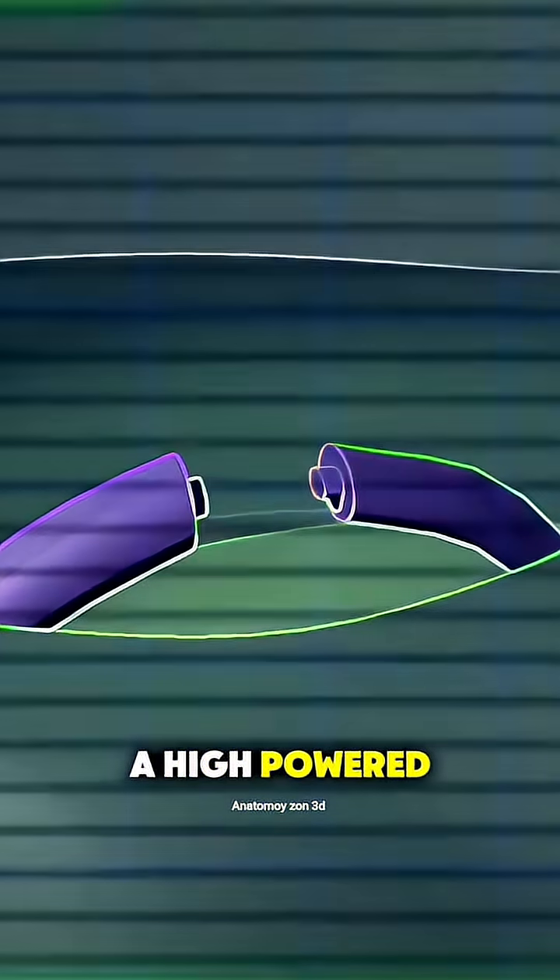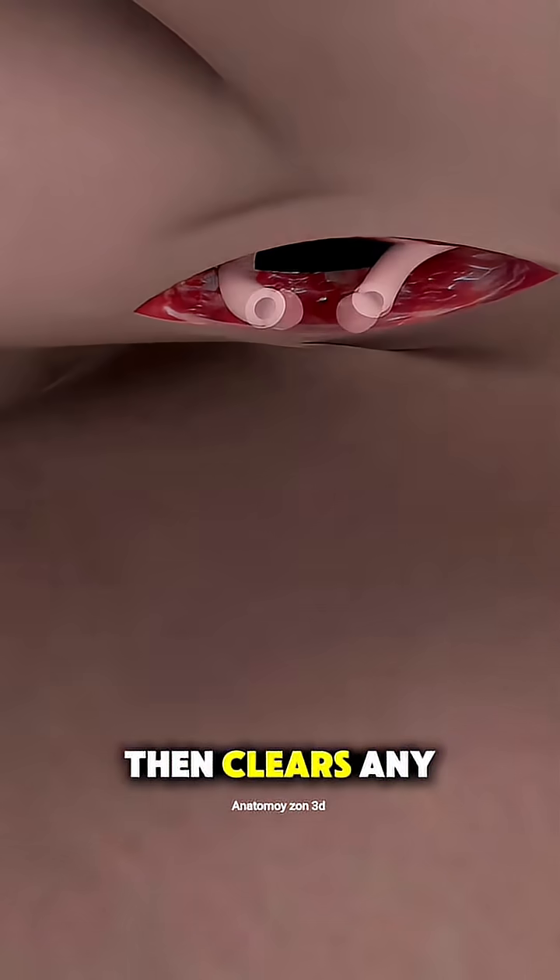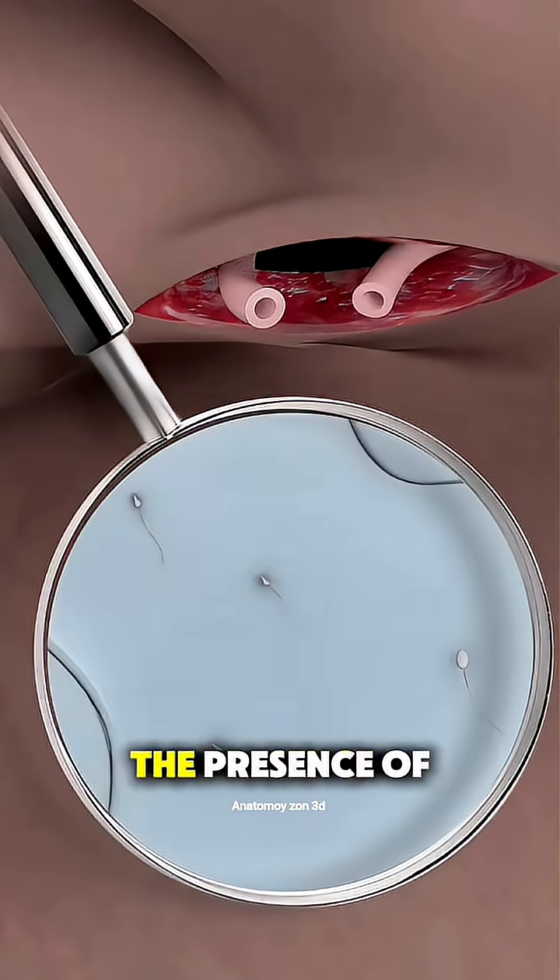The surgeon uses a high-powered microscope to carefully find the severed ends of the vas deferens, then clears any blockages and checks for the presence of sperm.